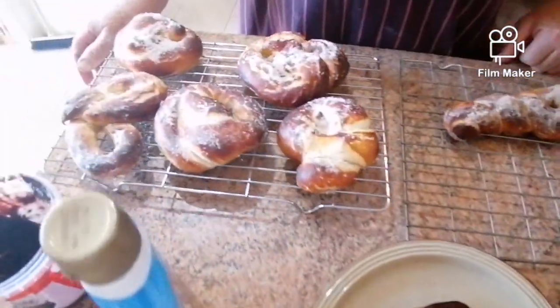There we go! Doesn't that look fantastic! Now we're going to get Amanda, my wife, to try it!